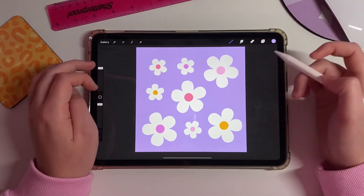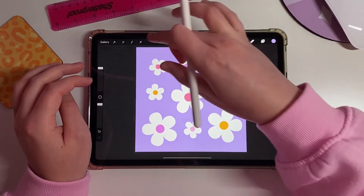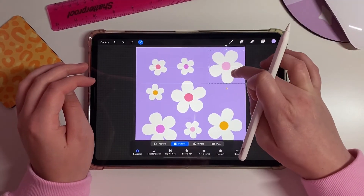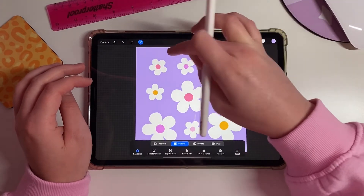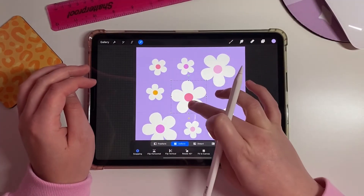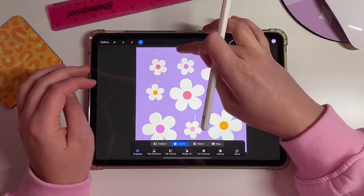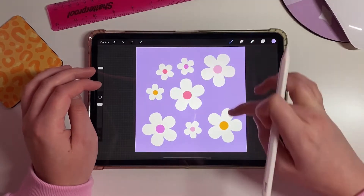Now comes the fun bit. Start selecting your objects and arranging them in a nice manner, however you would like them to be laid out. Just move things around until you're happy with the composition.